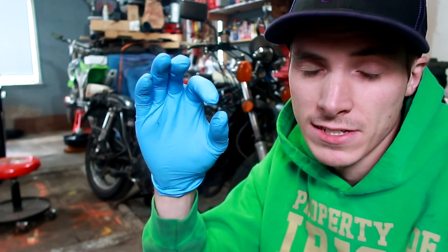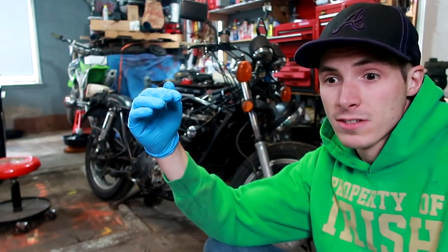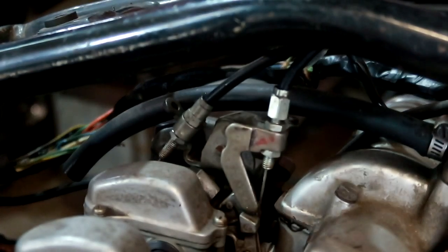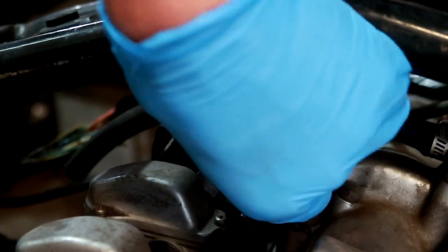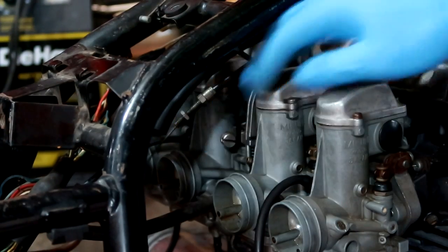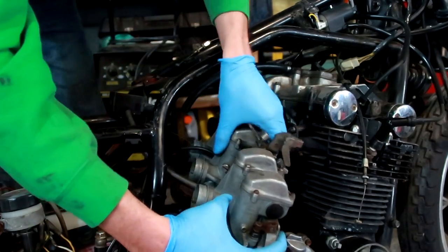At this point, I have not given up. I actually got spark, so that's a good thing. Do I have it timed right is the question. In order to find that out, I actually have to do some carburetor work — get all the carburetors cleaned out, put a gas tank on it, and just try to fire it up. See what happens. But I think I'm on the right path. I'm 80% positive I am. I feel like Edison.